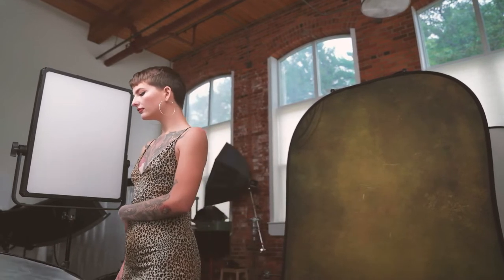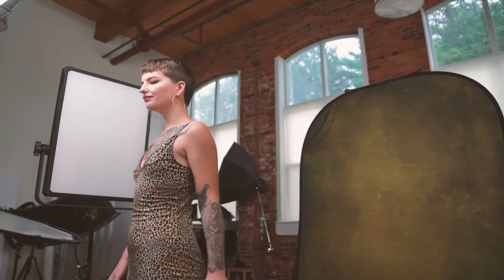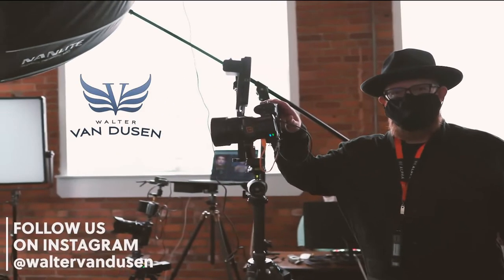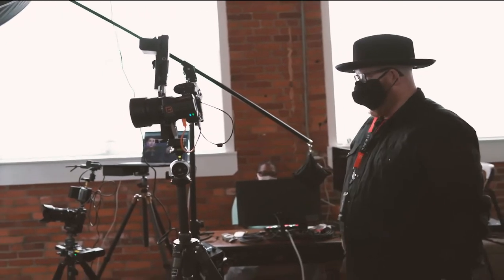Today we're working with Maisie. She's wearing her favorite dress. She came in and we're having a good session. We just did a warm-up to get everything working correctly. Today we're using a Sony a7R IV with an AirDirect from Tether Tools going to my laptop using Smart Shooter 4.